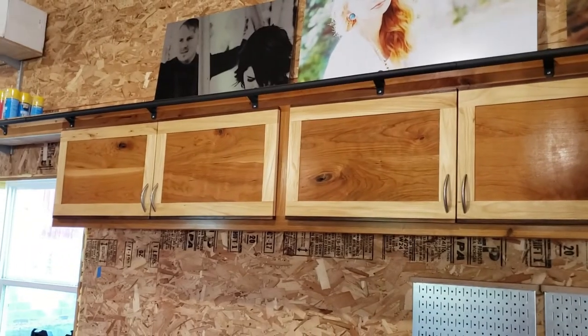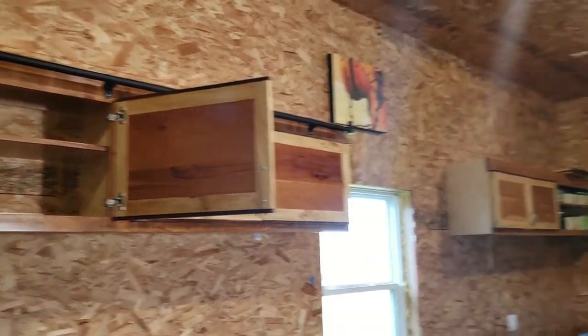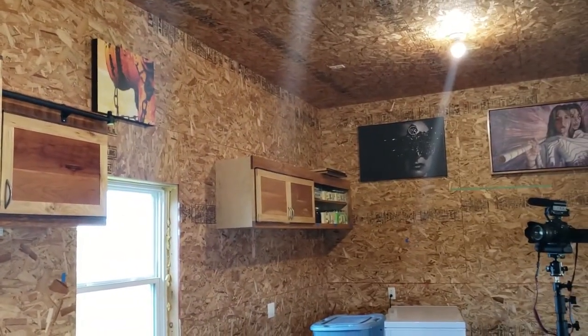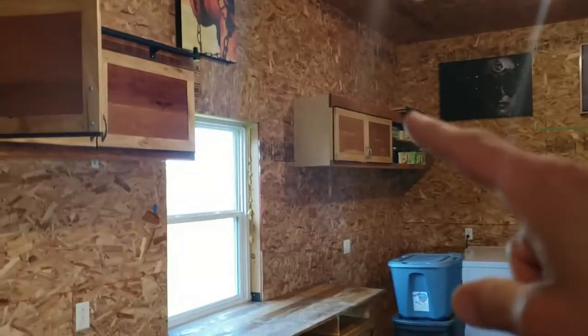If I'm going to make one, I'm going to make several. There's 8 feet, there's another 8 feet, and over there — without doors on it — is another 8 feet. I miscounted my hinges. Don't judge me.